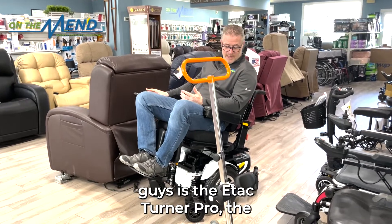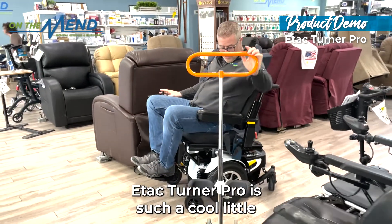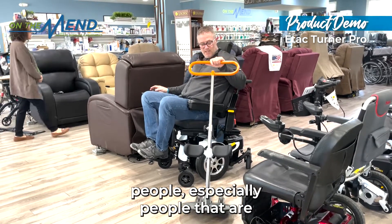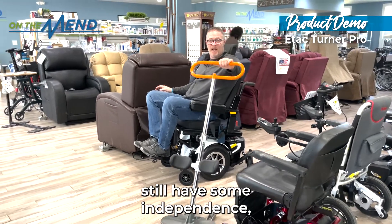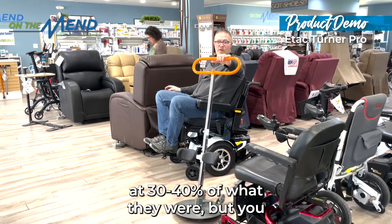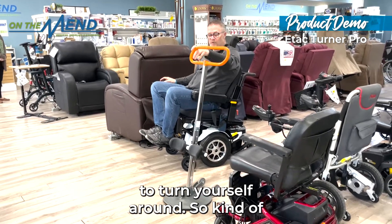The other thing I want to show you guys is the E-Tac Turner Pro. The E-Tac Turner Pro is such a cool little device. It's a device that can be used to help people, especially people that are not yet fully dependent — you still have some independence. Maybe your legs are only working at 30–40% of what they were, but you need something to get up and turn yourself around.